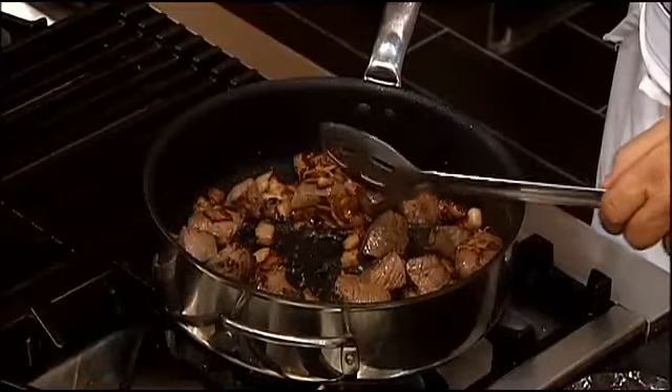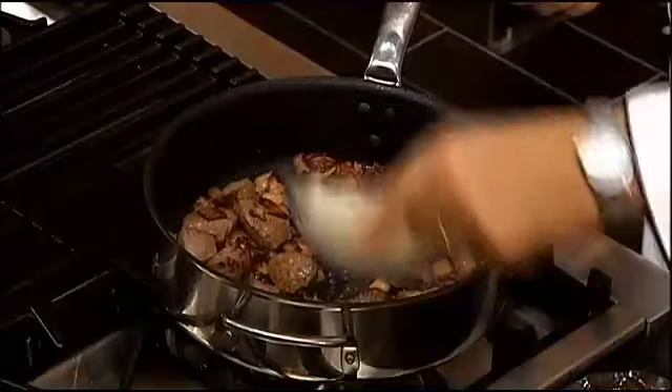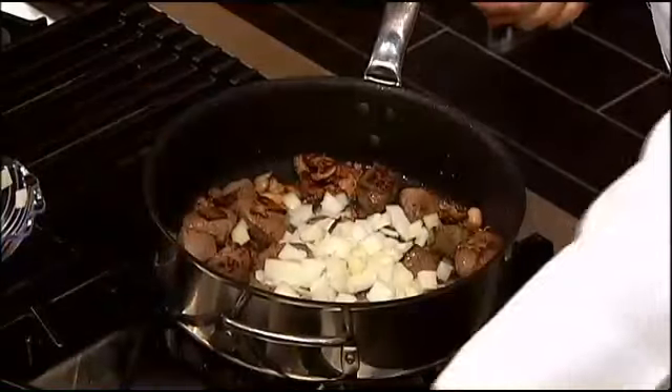We start off — you need some street bacon or some really nice smoky bacon. You want to cook it until it gets brown, then add your beef cubes and brown them up, because that's where all your flavors come from. Then we're going to start with some onions.